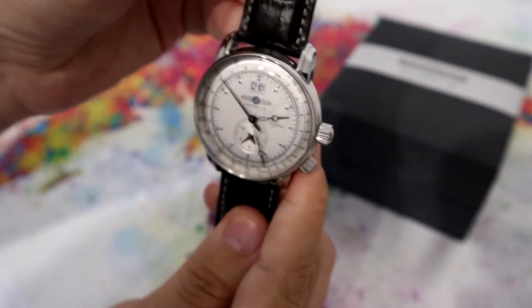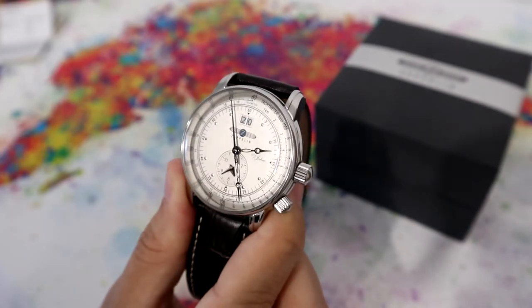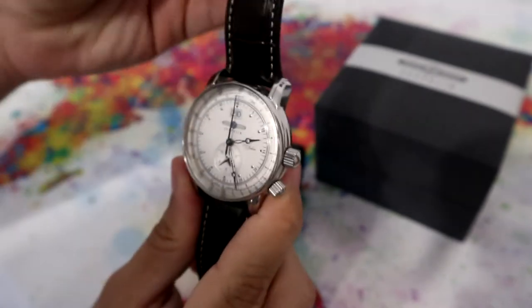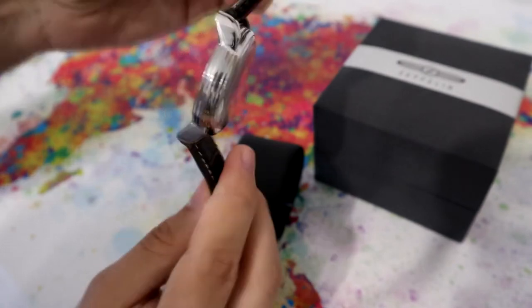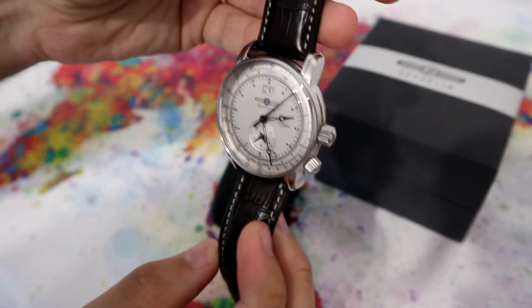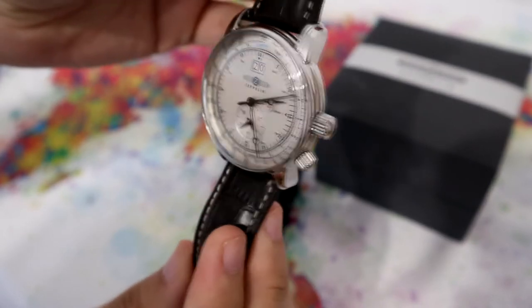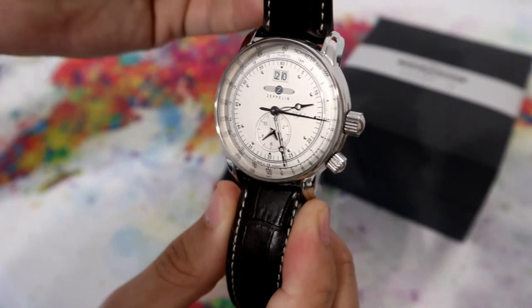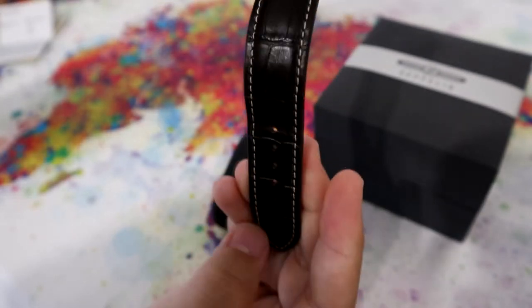This brand, Zeppelin, is owned by Point Tech — a company that also makes the Junkers watches. Let's talk about the strap. It's a dark brown leather strap with a 22 mm width, and it also has a white stitching on the edges.